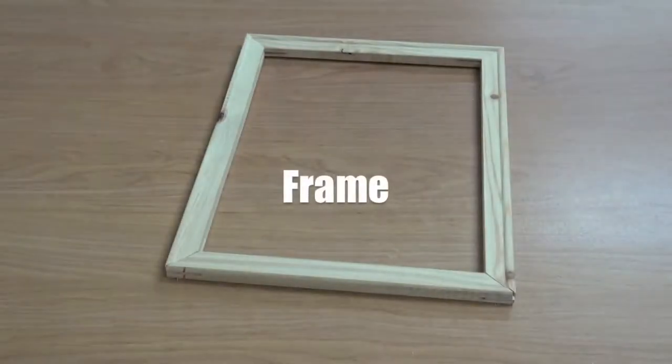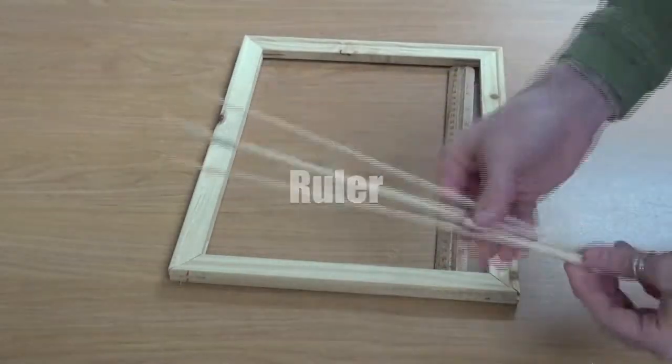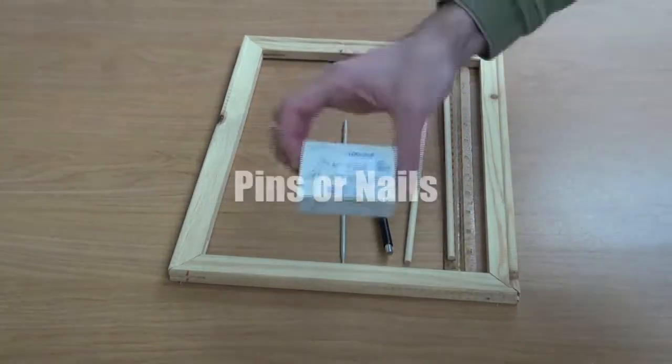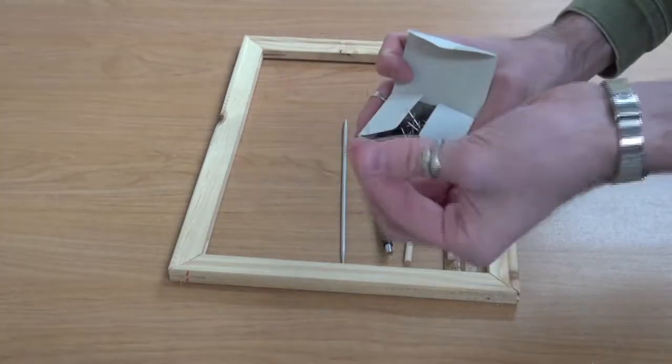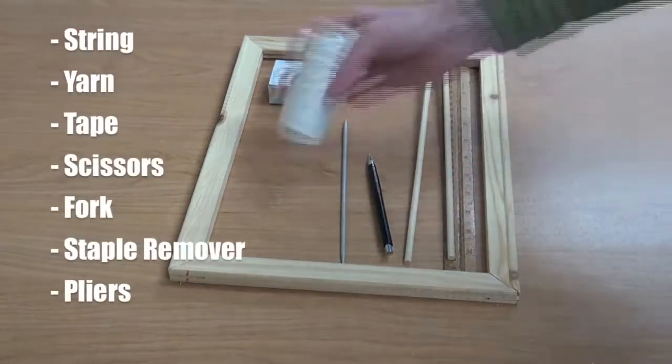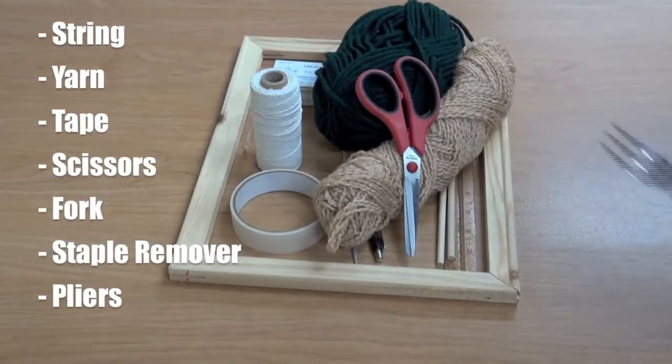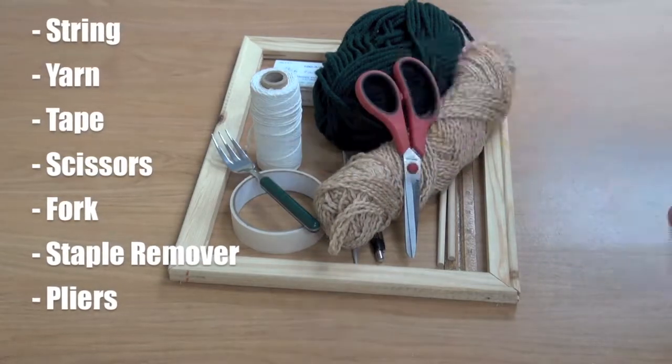For this project you will need a frame, a ruler, wooden dowels, a pencil, a knitting needle, pins or nails. You also need string, yarn, tape, scissors, a fork, a staple remover, and pliers.